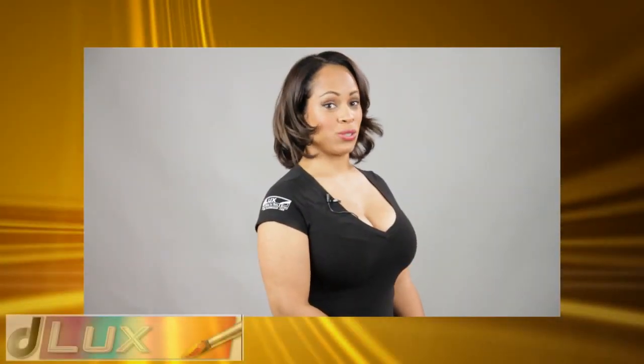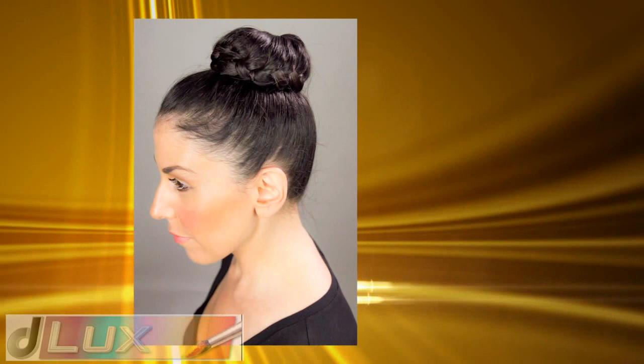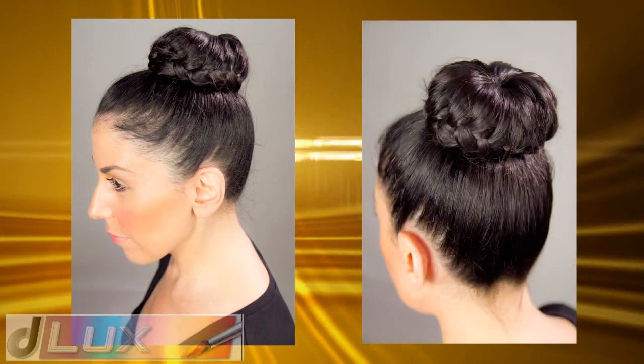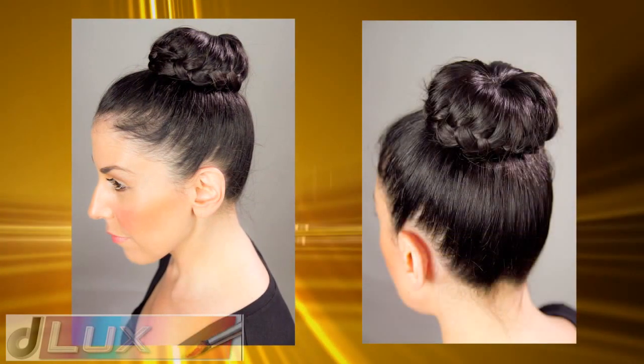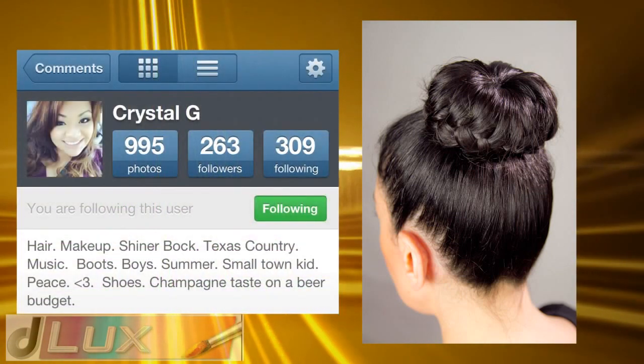Hello and welcome back to Deluxe Hair and Makeup. In today's tutorial I will show you how to achieve this simple braided bun. This tutorial was requested by one of my Instagram followers, Crystal, also known by her Instagram screen name Peace Love Shoes.